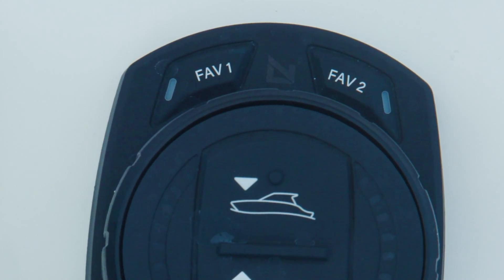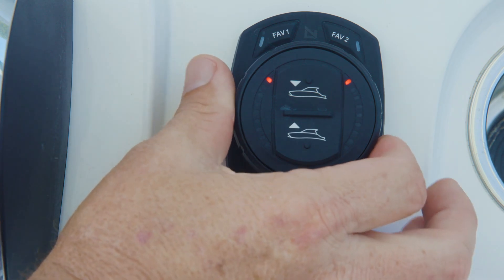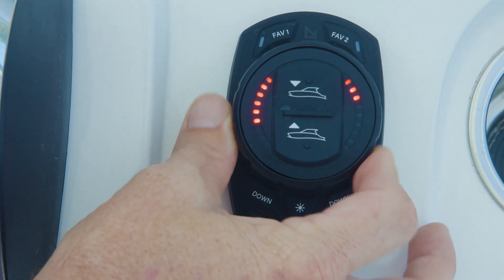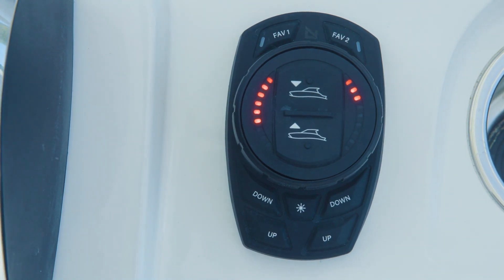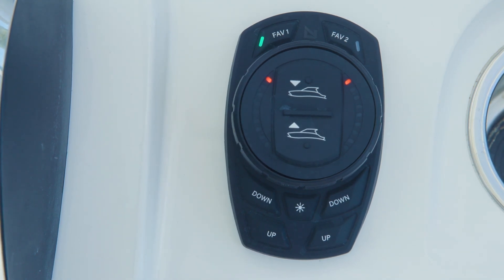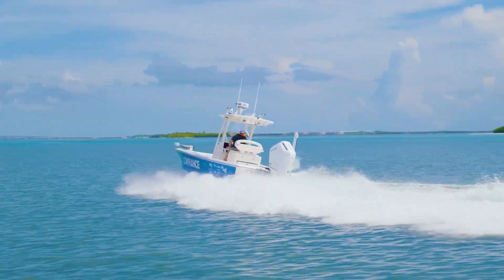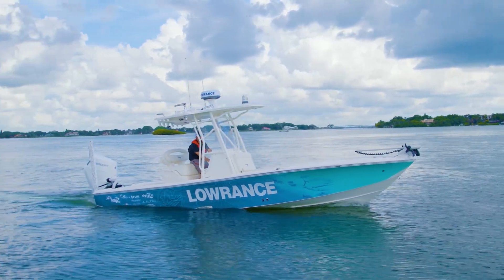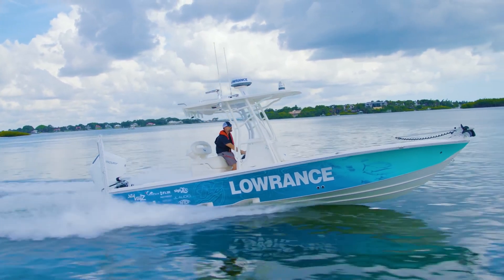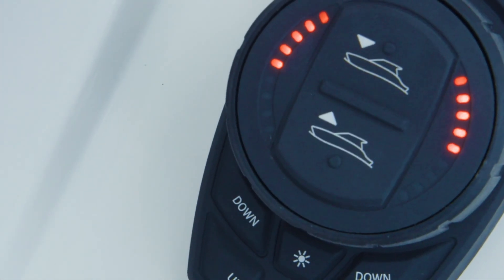The two favorite buttons at the top of the keypad are programmable, and each allows for the storing and recall of one favorite position across both tabs. To program a favorite tab position, drive the tabs manually to a desired deployment, then press and hold one of the favorite buttons for three seconds. This button is now programmed to recall the stored tab position every time it is engaged with a short press. Favorites are saved into the keypad's memory but can be reprogrammed at any time. Once you reach open water, advance the throttle forward to engage hull shot assist. At the programmed transition speed — or programmed throttle position on Mercury DTS equipped vessels — the trim tabs will automatically deploy to aid in the hull shot and planing process. Once on plane, the tabs will retract and drive to the selected favorite position.